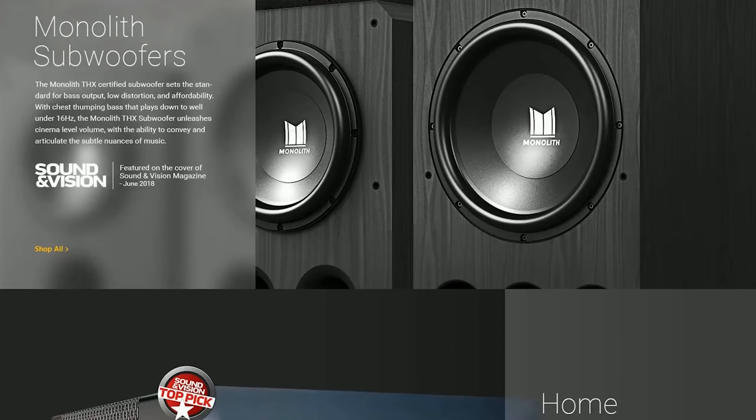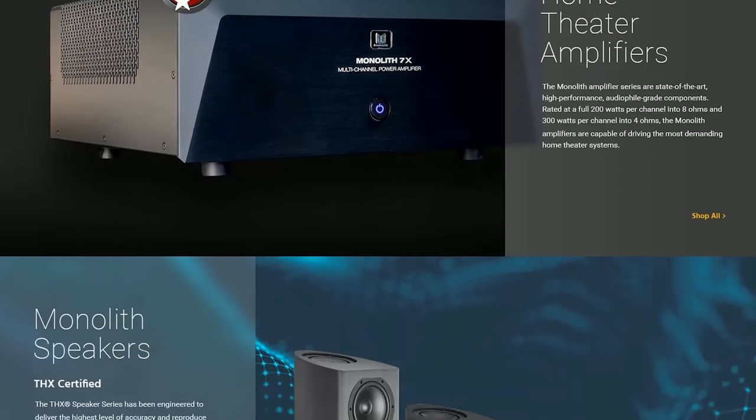When Monoprice announced a few years ago that they were going to be offering amplifiers, speakers, and subwoofers, honestly I just had no desire to review them. I assumed they were just going to be cheap, generic, and budget friendly and not going to sound that great. But many of you guys requested that I review the Monolith, and I also began to see other content creators and reviewers that really spoke highly of them, so I figured let me give them a shot.